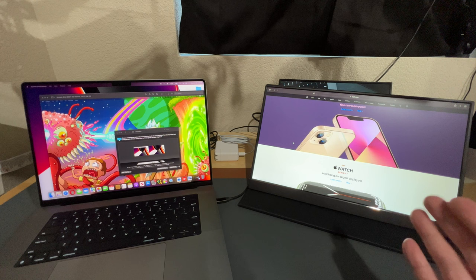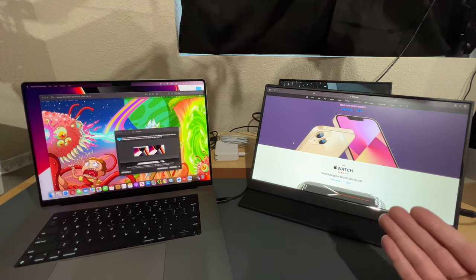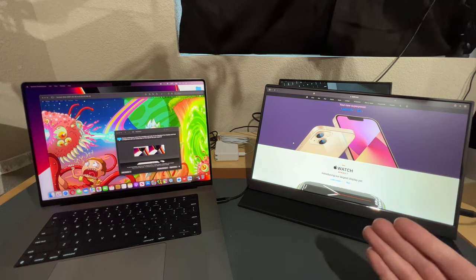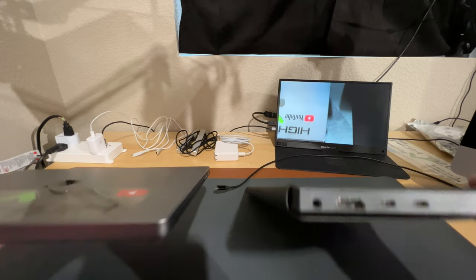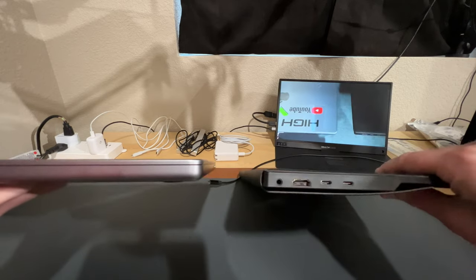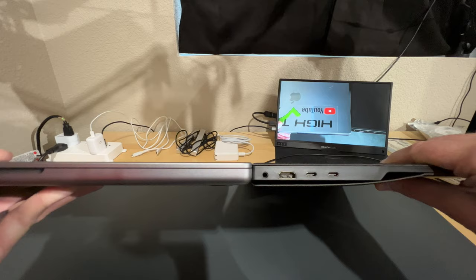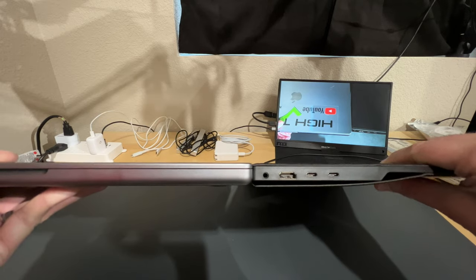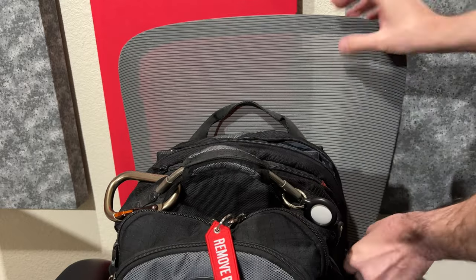The portable monitor also has the auto shut-off feature where if it doesn't detect any video input, it will put itself to sleep to save battery or power. And if we look at the thickness of the portable monitor, at its thickest point it is exactly as thick as a MacBook Pro, so you can easily fit both of these in your book bag without any problems.